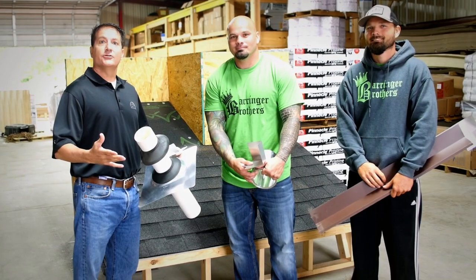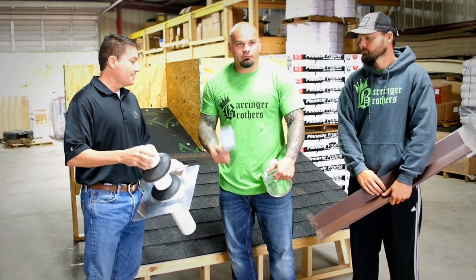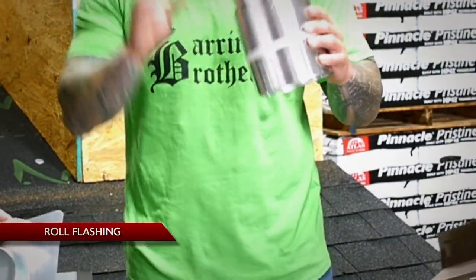There are a lot of different materials we can use for flashing, so let's talk about what we're going to use today and some of the installation methods. First things first, we'll touch on roll flashing — just a little trick of the trade. When we come to roll flashing, we always pull from the center so that it doesn't uncoil and we can reuse it.